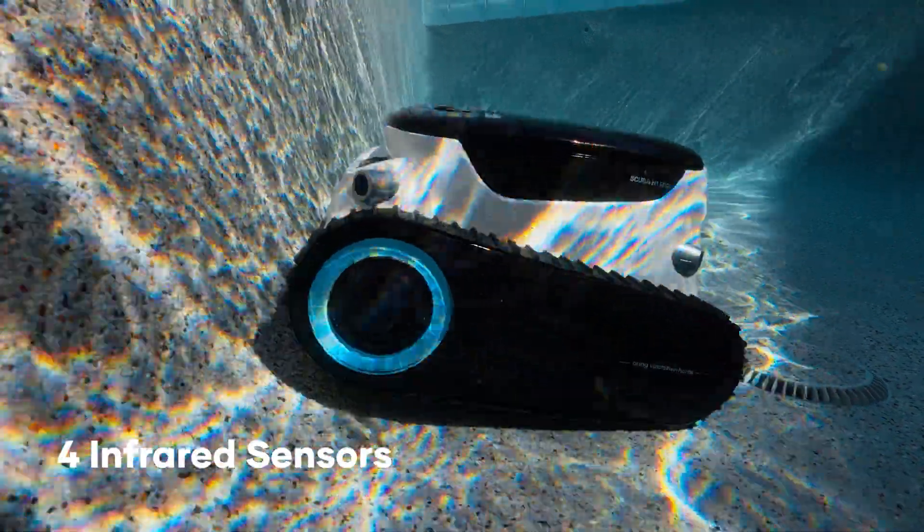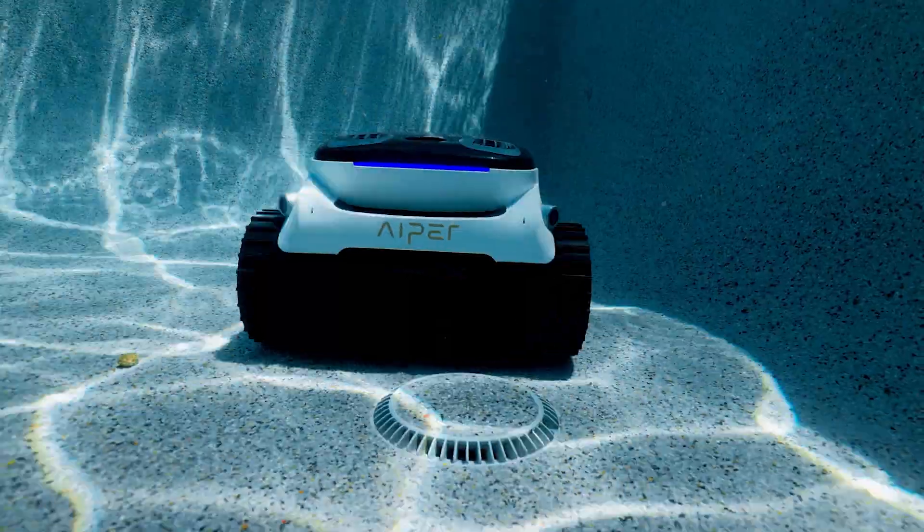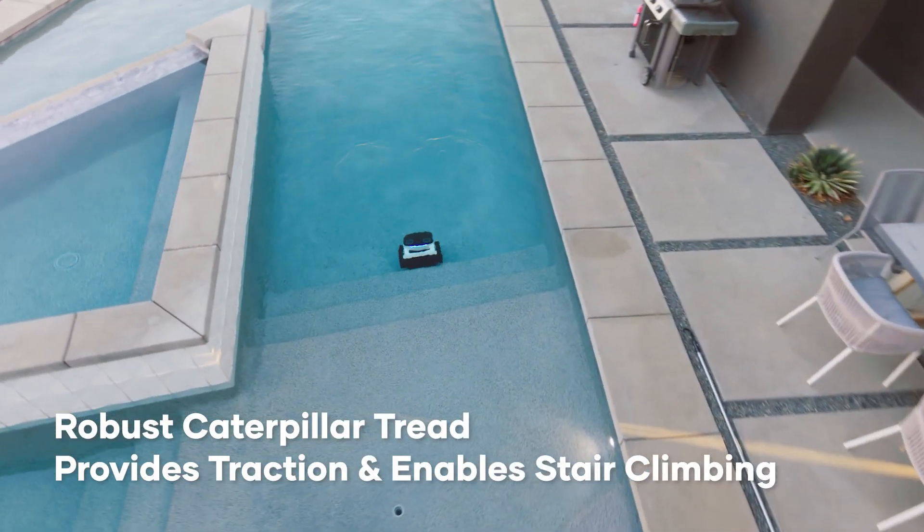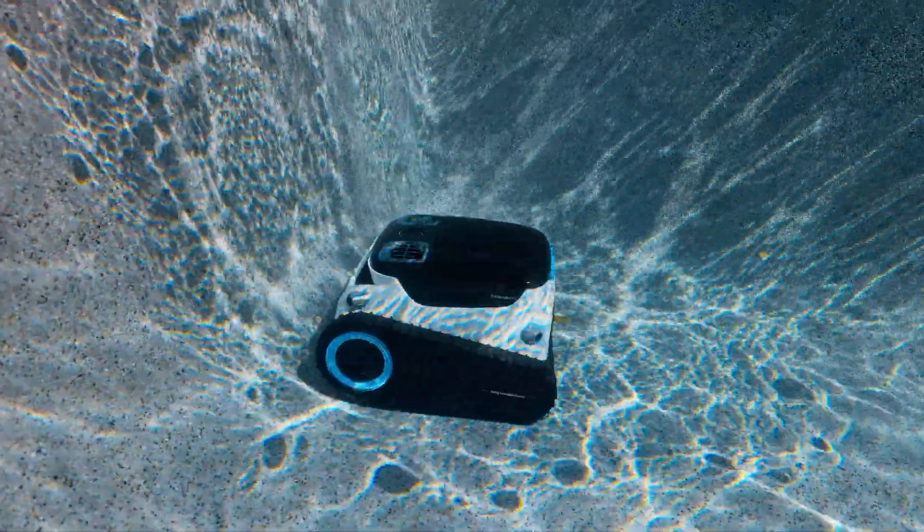The N1 Pro is equipped with four infrared sensors, effectively identifying obstacles and adjusting its operating status to avoid getting stuck, colliding with walls, and successfully climbing stairs, which maximizes cleaning coverage.